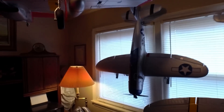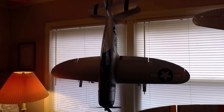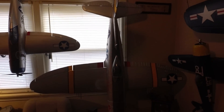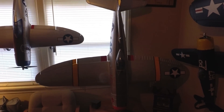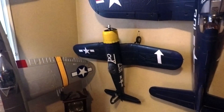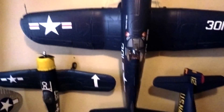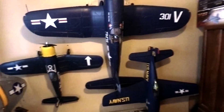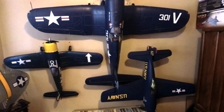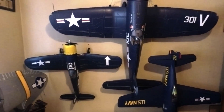We've got the P-47, the E-Flight 1200 model right here, and right next to it the big brother — the 1700 millimeter. Then over here, everybody's seen this one recently, the little 1130 Corsair from Hobby Zone. And back here we've got the Bearcat, the 1700 Corsair, and the little Corsair.